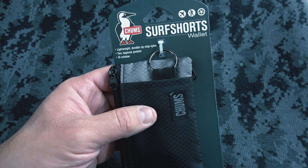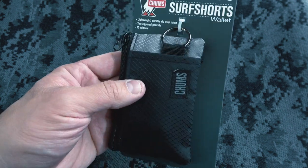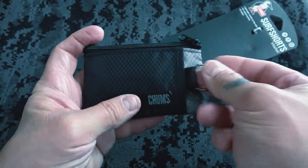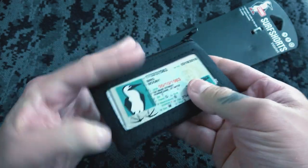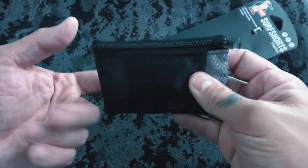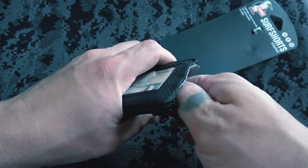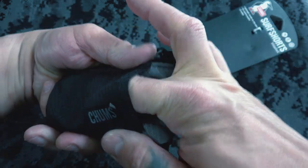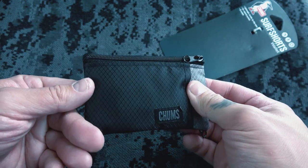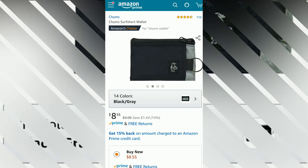What's up guys, Prepared Guy here. Today we're looking at the Chums surf shorts wallet. This is a cool little waterproof nylon material wallet that you can hide a key in. It's nice and lightweight — basically a minimalist-type wallet. It has a place for your ID, license, or concealed carry permit, and a little pouch for a key. I picked this up at Dick's Sporting Goods today for $9.99, and you can also get it on Amazon for around eight or nine bucks.